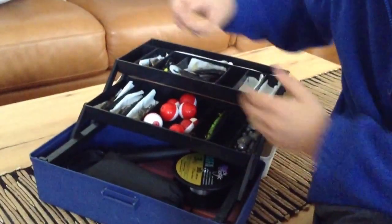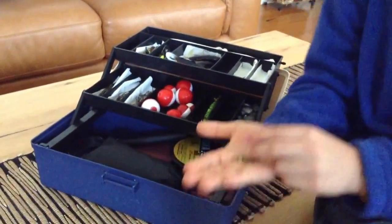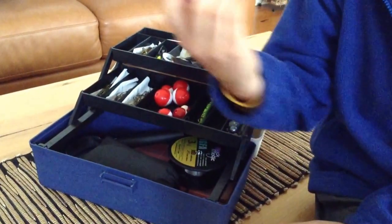And you'll also need some swivels — really good swivels. And also you need some floats; sometimes I use these floats for the rivers.